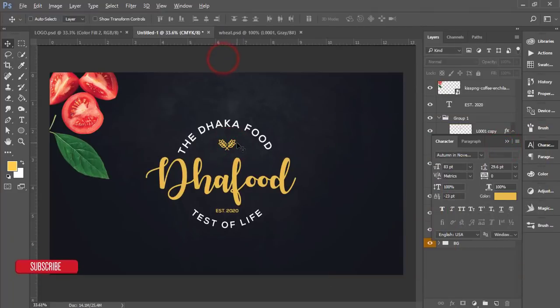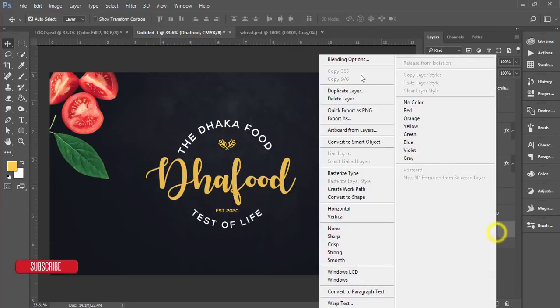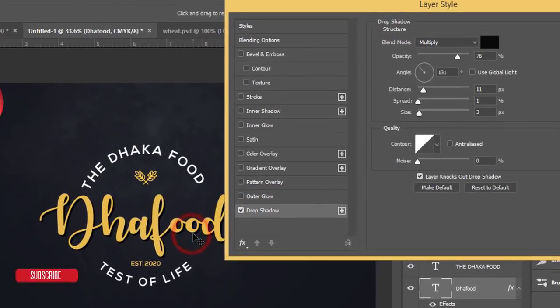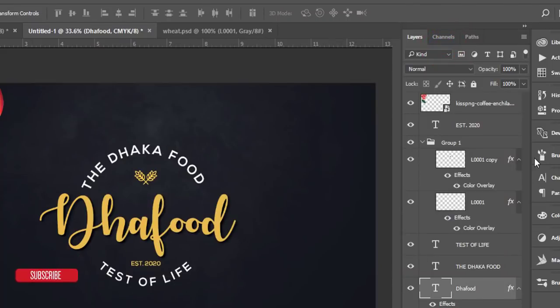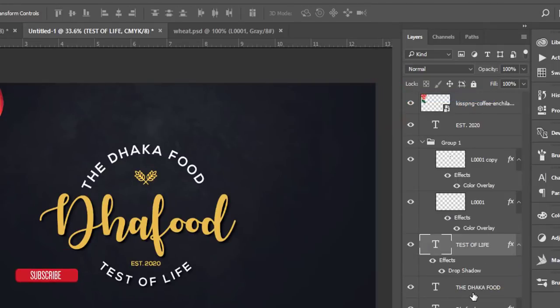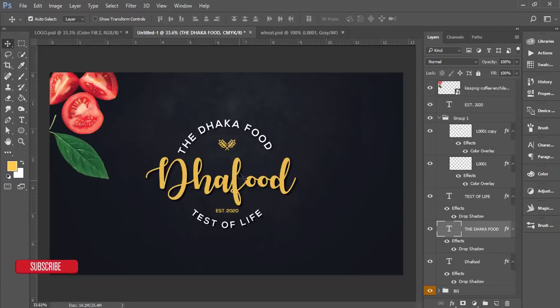The logo is now complete. To add a drop shadow, right-click a layer and add the effect, then right-click and copy the Layer Style. Select the 'Taste of Life' layer and paste the Layer Style. Do the same for the 'Dhaka Food' layer — paste the Layer Style. This gives a nice pop-up effect to all the text elements.